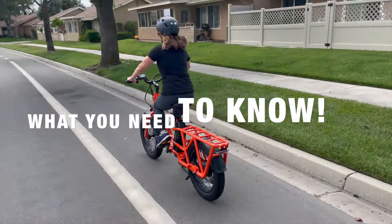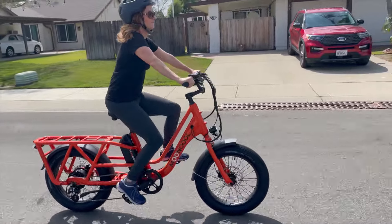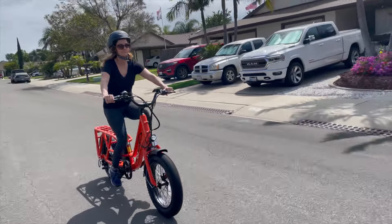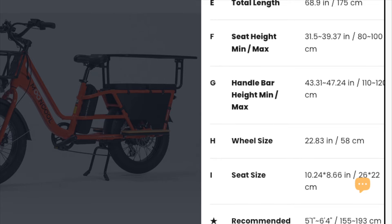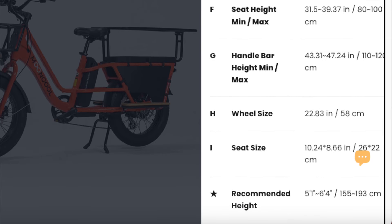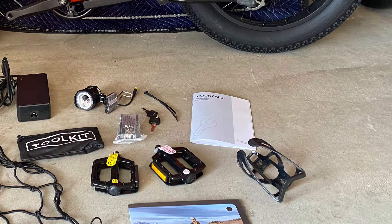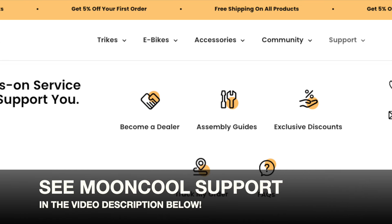Here's what you need to know before buying the Mooncool CG2 cargo e-bike. Size and fit: Mooncool recommends a rider height of 5'1" to 6'4" for this step-through cargo bike. Being 5'1" myself, I had no problem fitting. Check the size and fit measurements on the website against your own to make certain you can comfortably reach the handlebars. Assembly: although assembly wasn't hard, a couple of steps were needed. I didn't find an assembly video, so follow the manual that comes with it. If you need help, contact Mooncool directly — I've put their contact info in the description.